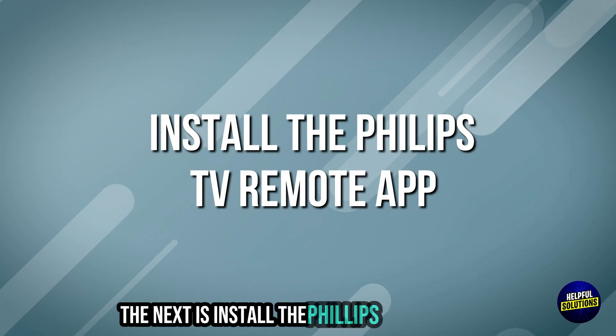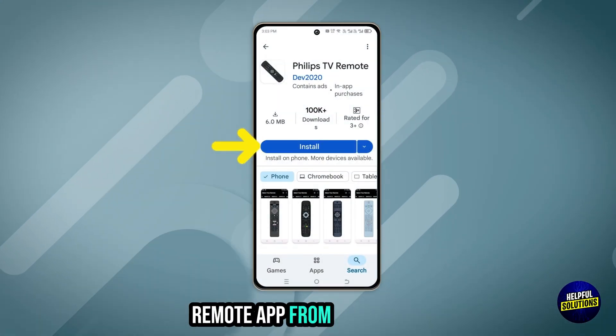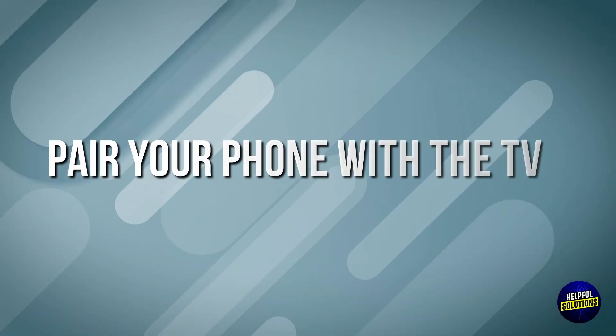The next step is to install the Philips TV Remote app. Download the Philips TV Remote app from the Google Play Store or Apple App Store.